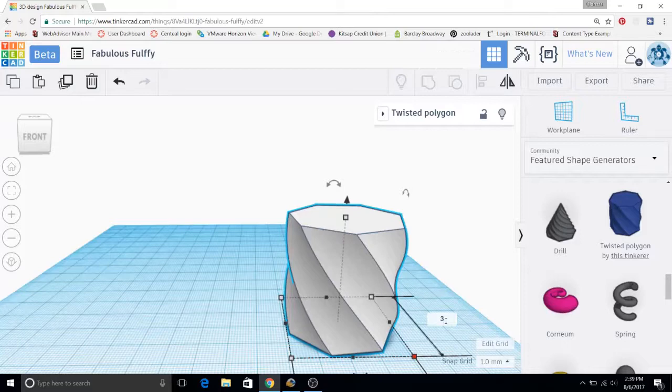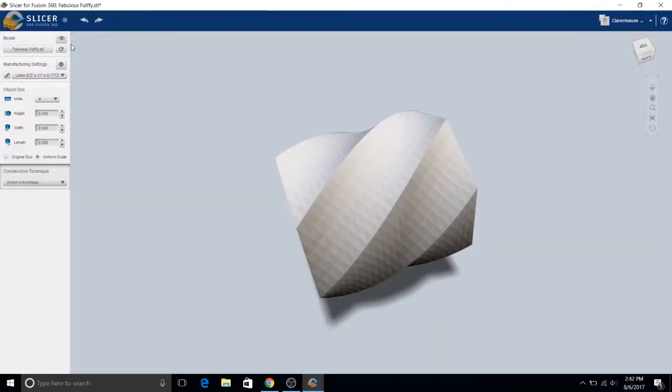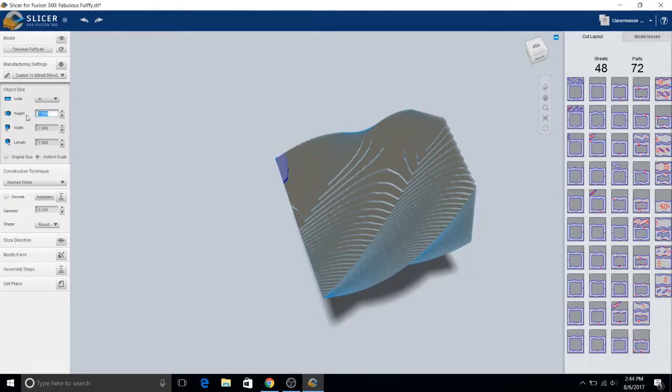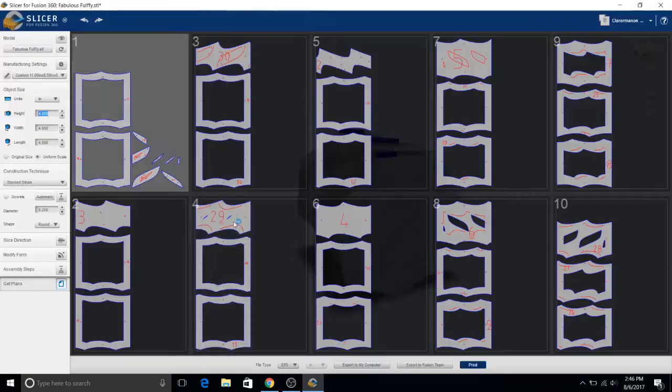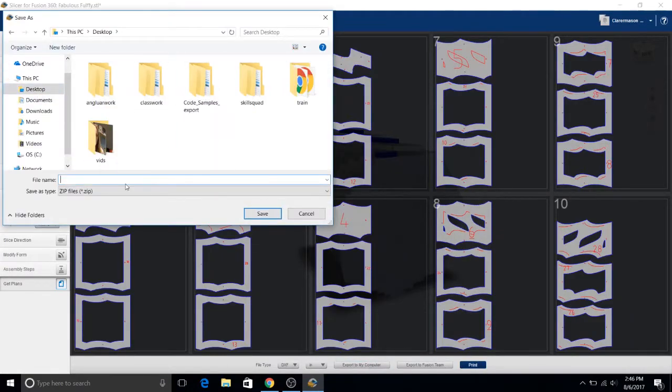I decided I want to try and cut a box to hold all my change in. The first thing I did was take a shape in Tinkercad and then hollow it out. I chose this weird twisty shape because why not? Then I opened the program and imported the STL I just made. I set the height to 1 and 1/8 inch because I'm going to cut it out of 1 and 1/8 inch wood. I sized it how I wanted and then it gives me all the layers I need to cut out of wood, which I think is actually really cool.